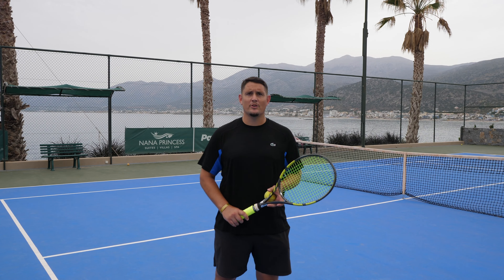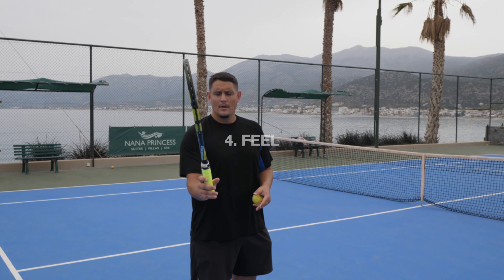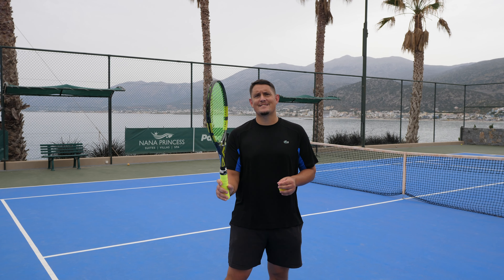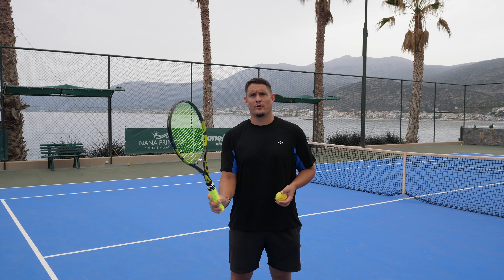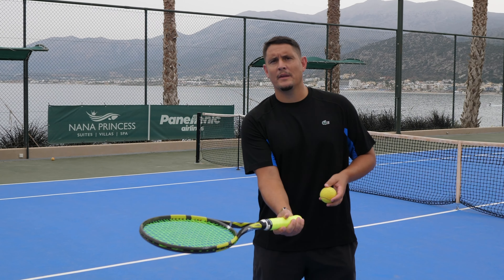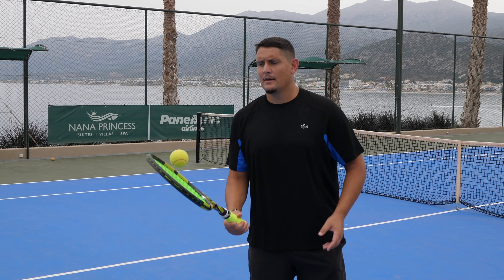One of the best ways to improve your drop shot is to make sure you have soft hands. You don't want to be rigid or holding the racket too tight. Make sure the wrist is relaxed, the fingers are relaxed — this gives you that looseness around the point of contact. It's crucial that the side of the strings hitting the ball opens up towards the sky.